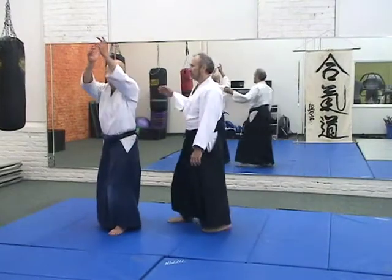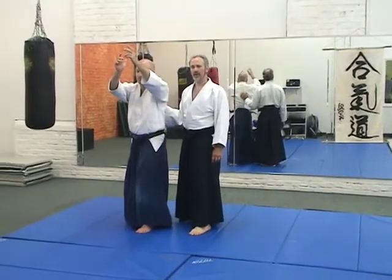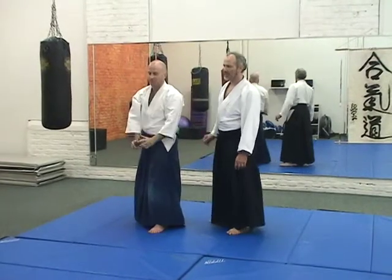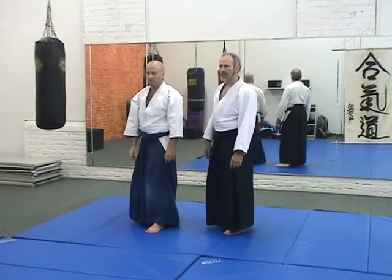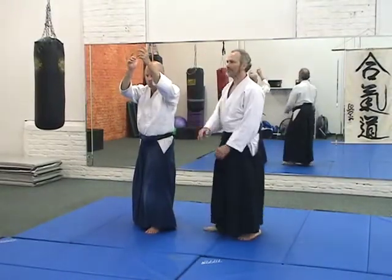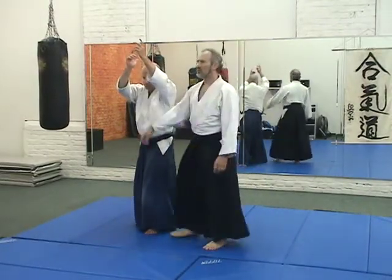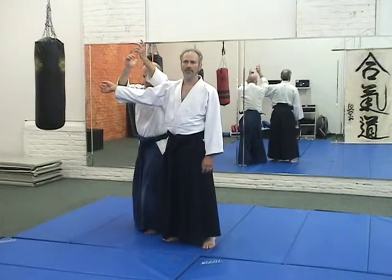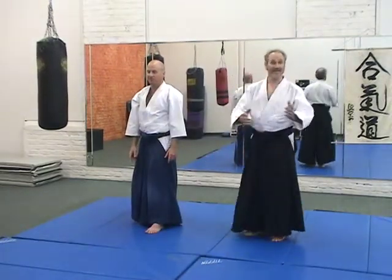He may overextend, so I'm going to push from behind, make sure he's okay. He comes back — he may come back too far. He sets for unbendable arm. He sets for relaxation. We're settling the weight down — he should cut through me. So those are beginning tests.